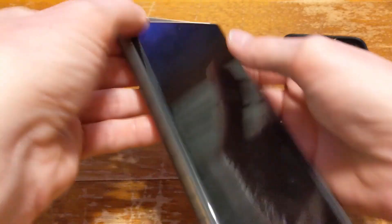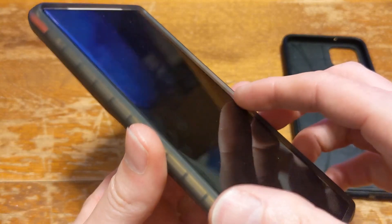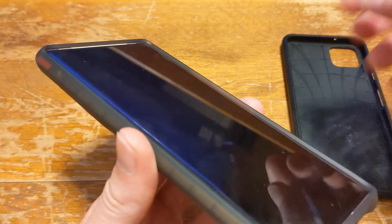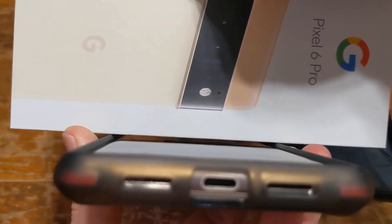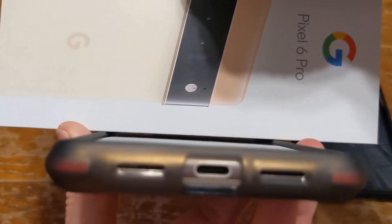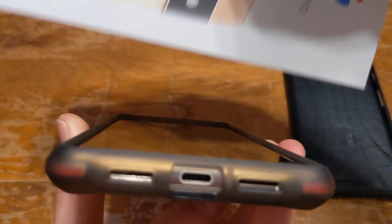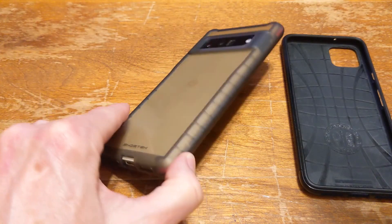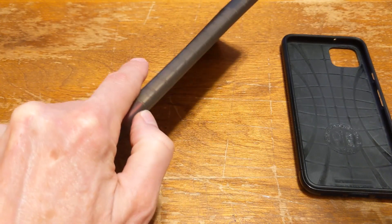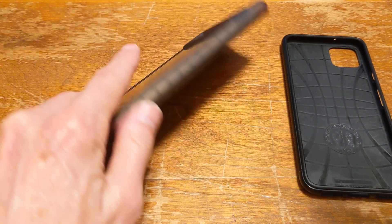The Ghost Tech is the only case I could find where the lip comes up to protect the screen. You can see right there with the box on — if it hits the ground it's going to hit the lip first and give it some protection, and when you lay your phone down it's going to hit that little lip instead of hitting the glass of your phone.